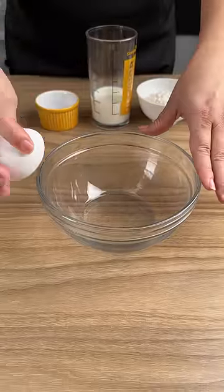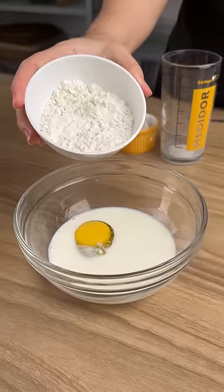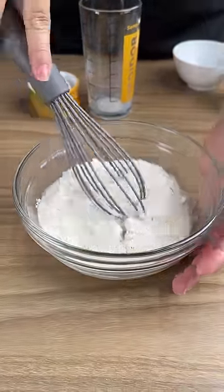Now add one egg to a bowl. Add 0.22 pounds of milk. Add one and a half spoonfuls of flour. Add a little salt. Stir until all is dissolved.